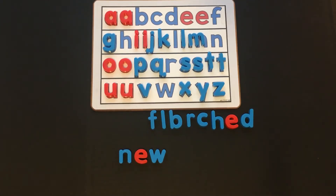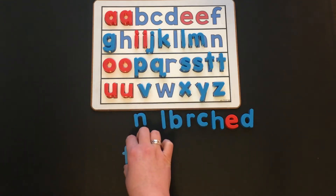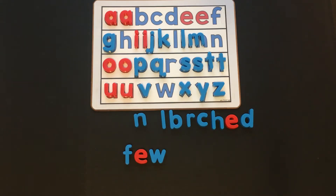Now I want you to make "new" into "few." What did you change? All we need to add is an F at the beginning to make "new" into "few." We just changed the beginning sound. F, ew — few.